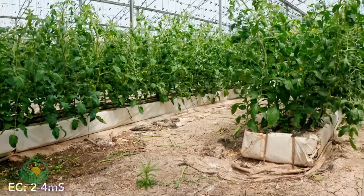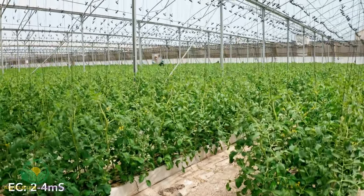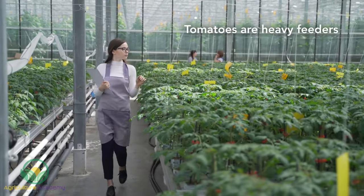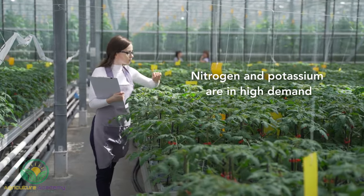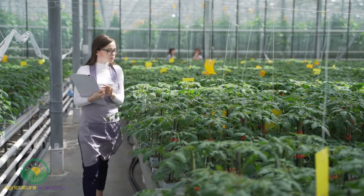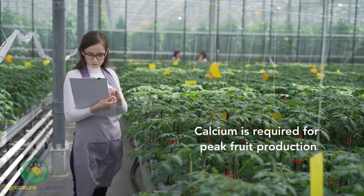In terms of water, the EC, or electroconductivity, should lie between 2 to 4 millisiemens. The optimum pH ranges from 6 to 6.5. Tomatoes are heavy feeders and require adequate nutrient supply. Especially high levels of nitrogen and potassium are in demand for optimum canopy and fruit production respectively. Calcium is also required for peak fruit production, albeit in slightly lower amounts.